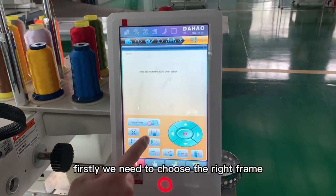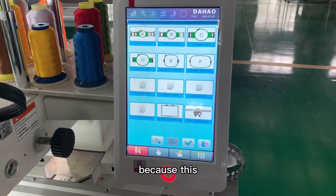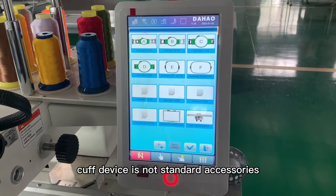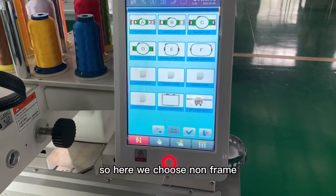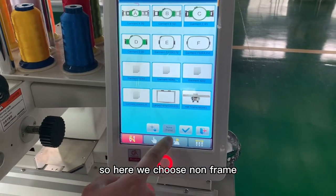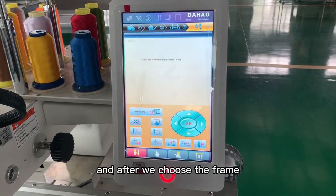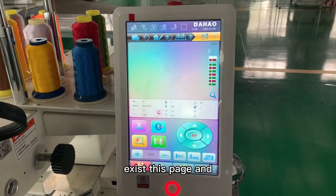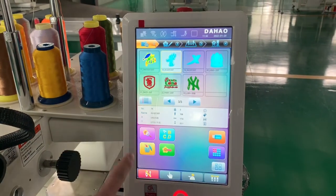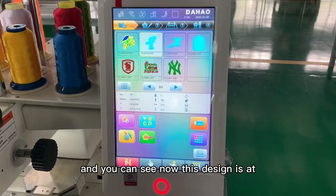First, we need to choose the red frame. Because this cuff device is not a standard accessory that comes together with the machine, here we choose non-frame. After we choose the frame, we exit this page and choose the design we want to embroider.